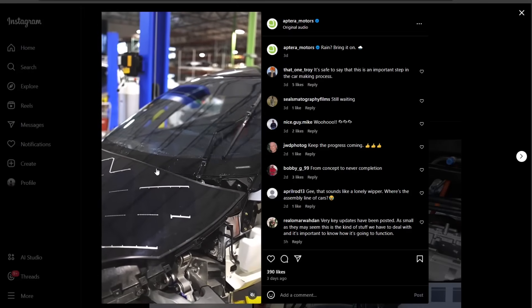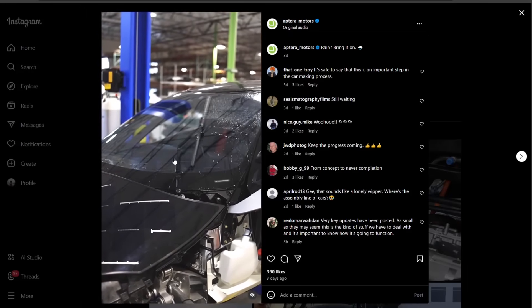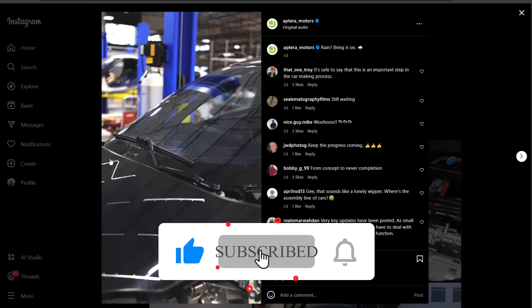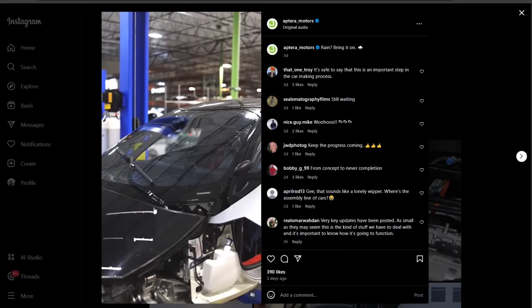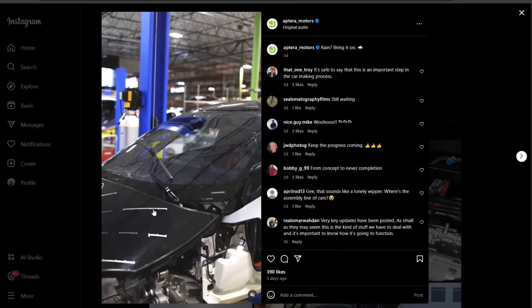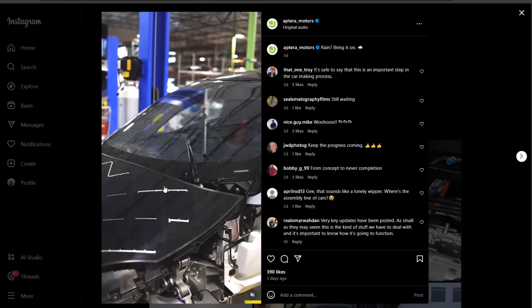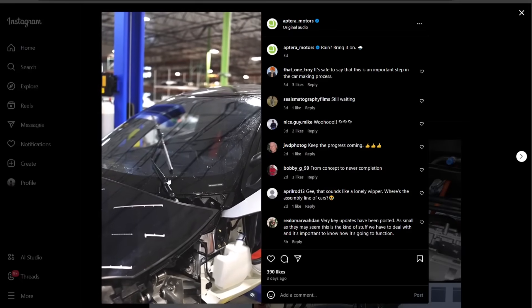The other noticeable thing is that the windshield wiper fluid sprays out from the blade rather than from the hood. Most cars have little nozzles on the hood that spray jets from there. Obviously that doesn't work here because the solar panel is there and you would have to mount the nozzles on the solar panel, so that doesn't work. There are advantages and disadvantages to that system as well.